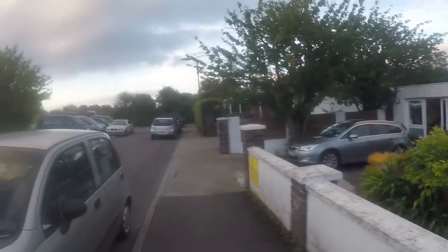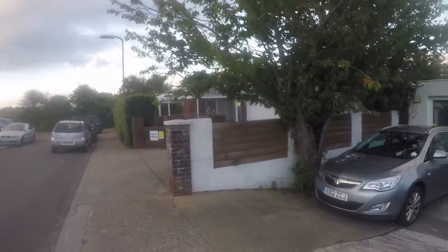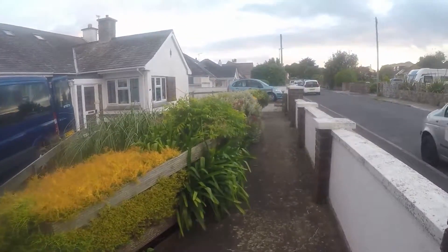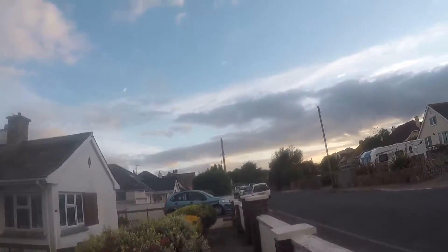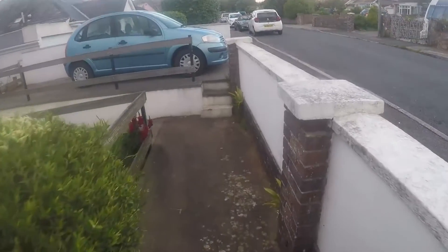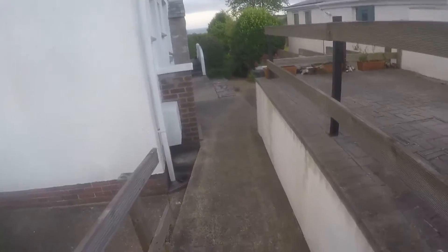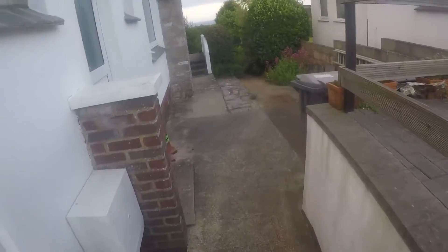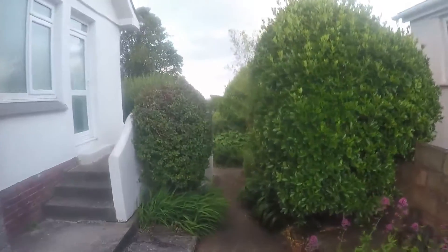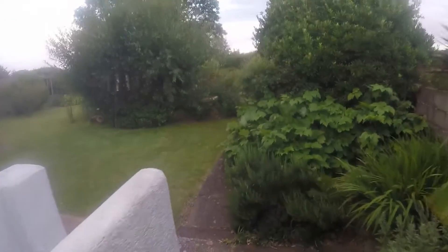Let's go around the back of the house and have a look at the tower itself. We'll do this in real time. This is going down to my back garden, or the yard as they call it in the States.